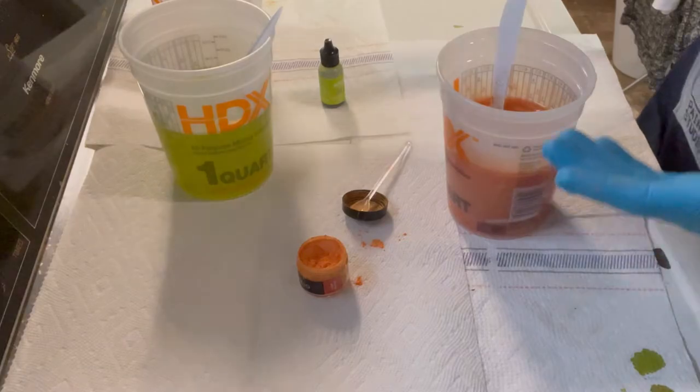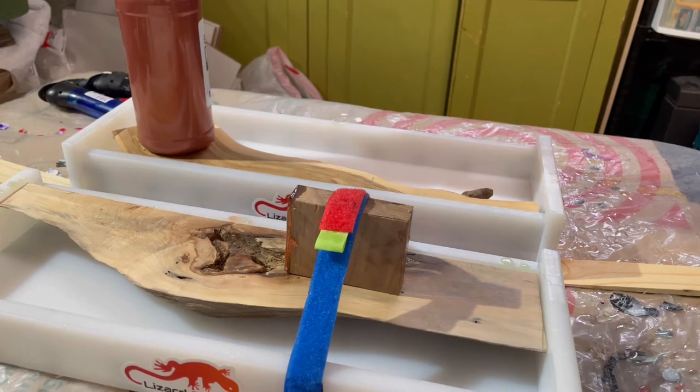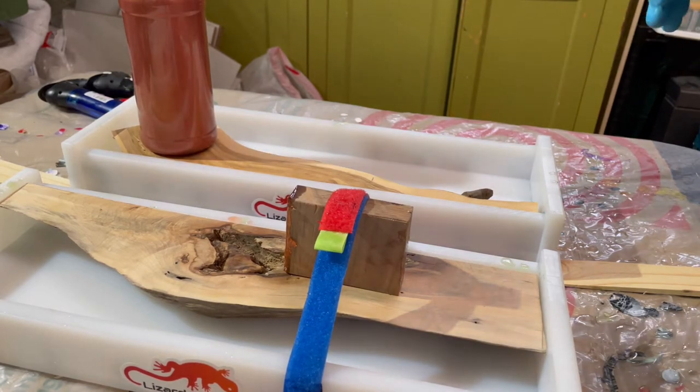Let's get the pouring going. I'm going to pour the citrus one first. I've got this paint bottle on top just to weigh it down, otherwise the wood would float.